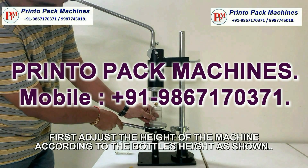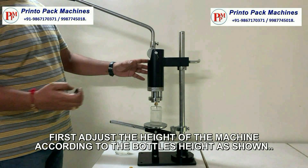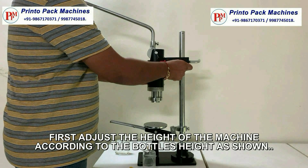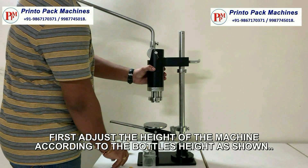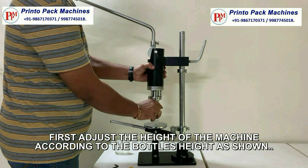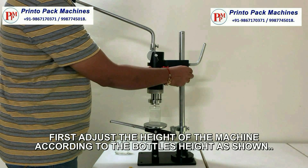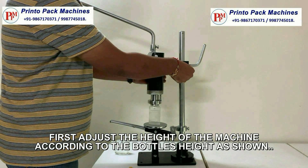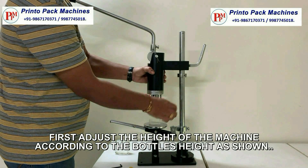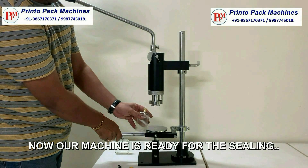First of all, we will have to adjust the height of the machine according to the bottle's height, as shown. After adjusting the height, our machine is ready for the sealing.